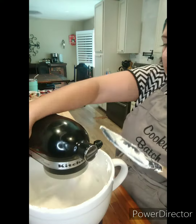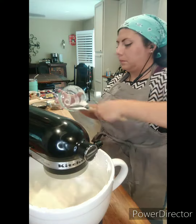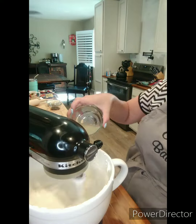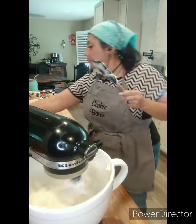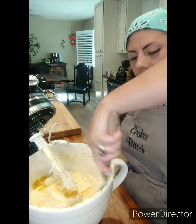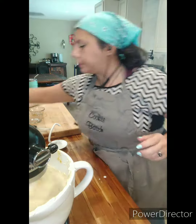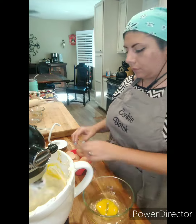Then I'm going to add some heavy cream, lemon juice, flour, lemon zest, vanilla extract, lemon extract, and then a little bit of yellow food coloring to give it some yellow. The egg yolks will give it the rest of the yellow that I want.